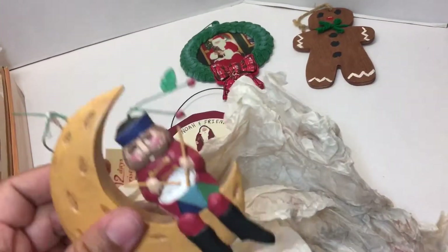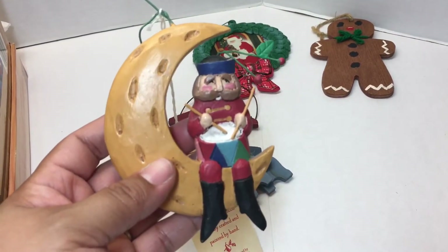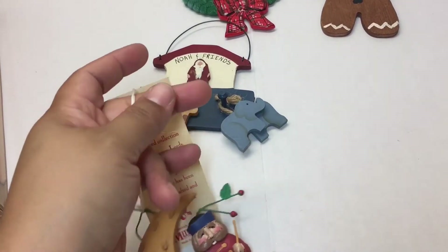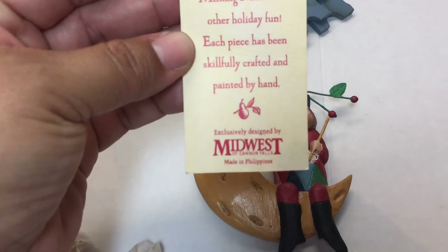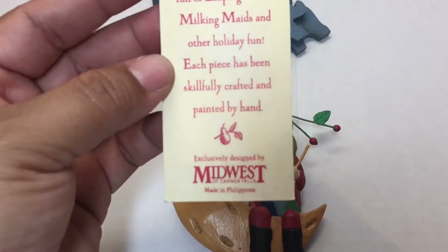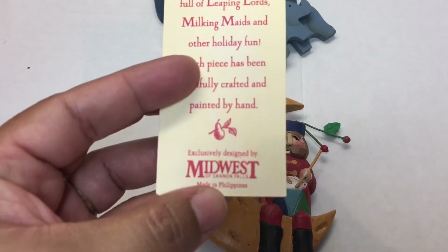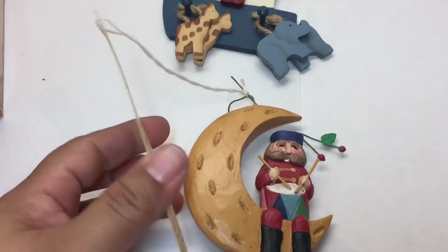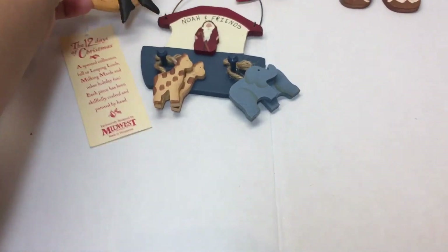This guy looks like a drummer boy — or drummer man. No year on it, but it has a tag. Let's see what it says: 12 Days of Christmas from Midwest of Canyon Falls. I've heard of this company — I think they also sell cute mice ornaments. I either have or have sold some ornaments from that same company. This is cute; I may keep him, not too sure.